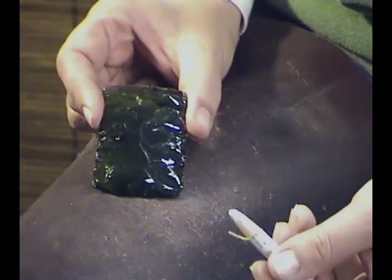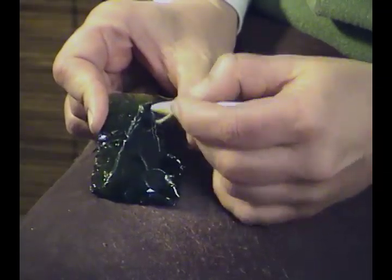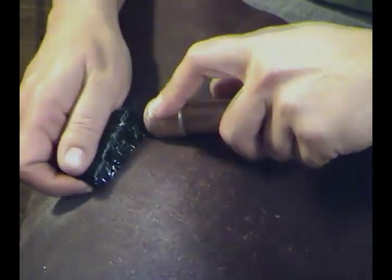So here we have our rectangle, and I'd say it's actually pretty flat compared to what we started with. But we don't want a rectangle, we want an arrow point. So now we're going to trim it into the shape that we actually want to work with. Now that we have our triangle, let's switch to pressure flaking so we can finish thinning our piece and establish some uniformity and symmetry to the edges.